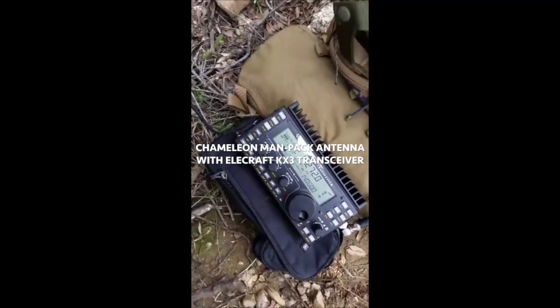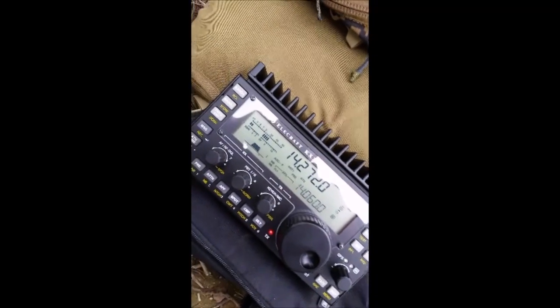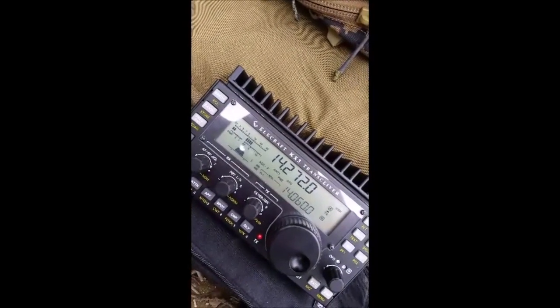Okay, back to A6LX. Did you get a recording okay? Yeah, Roger. Your signal is really nice here into Southern California. What are you running up there?